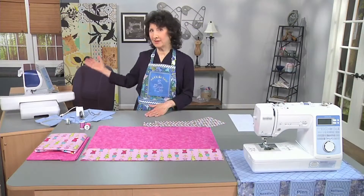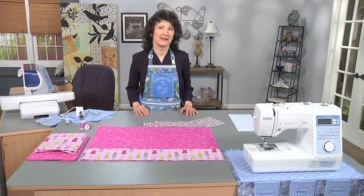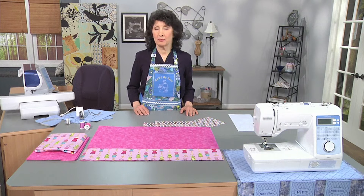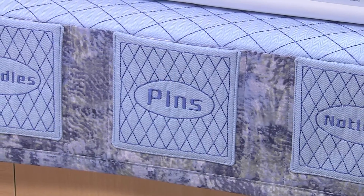Maybe you have a smaller machine — I'm going to be working on my big machine here today — but you might have a smaller one that you're taking when you go to classes and retreats, camping, whatever. That is the perfect way to roll up your tools, have your seam ripper, your needles, everything you need at hand.